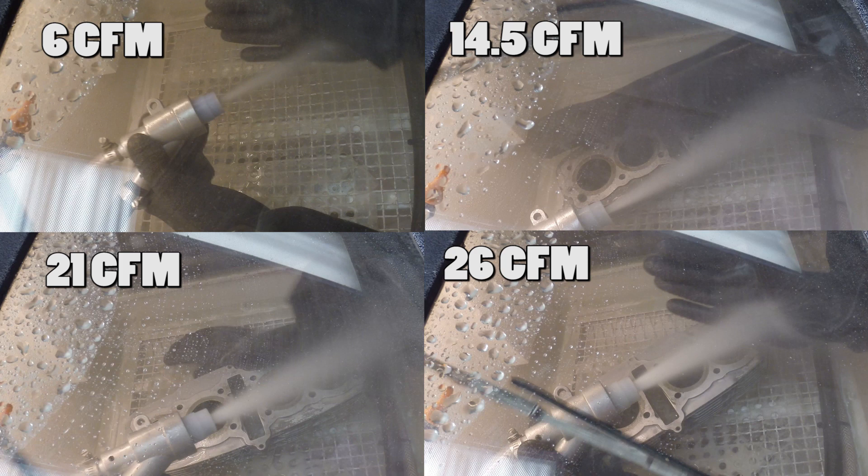Here's a snapshot of all four guns we tested: 6 CFM, 14.5 CFM, 21 CFM, and 26 CFM. You can see the blast pattern on all four — basically the more air you have the better the blasting will be. But it's totally doable at 6 CFM, which is pretty impressive.